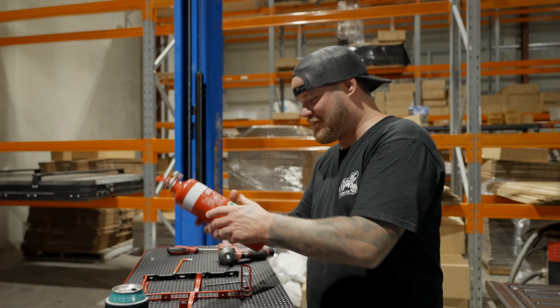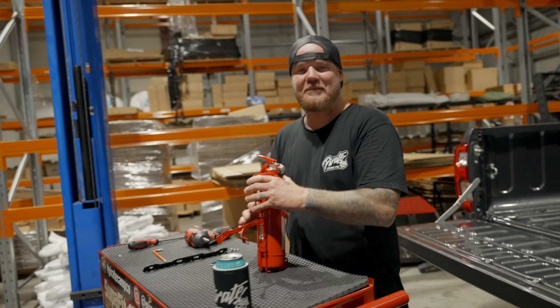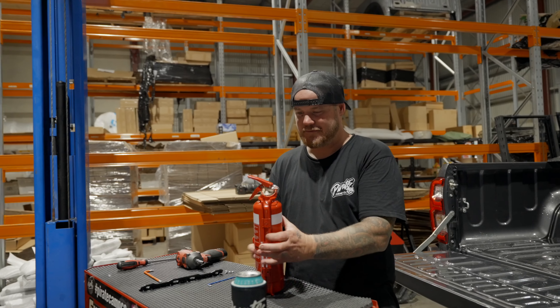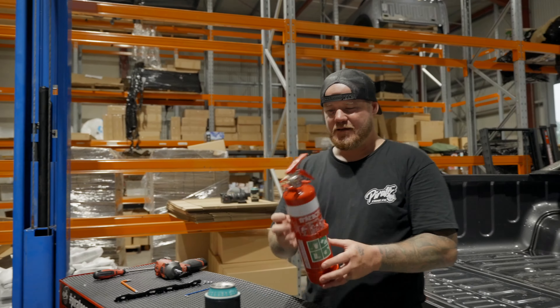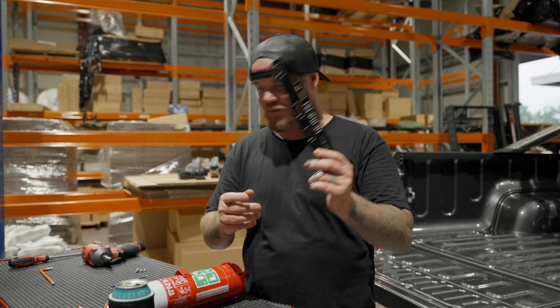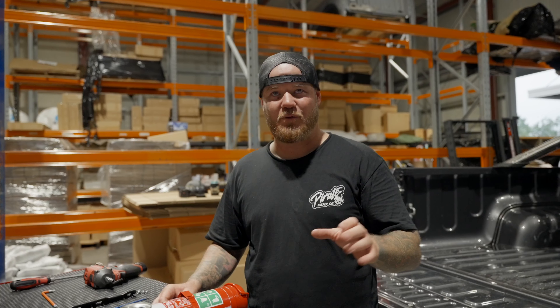First thing we're going to do - when you get this fire extinguisher, you're going to grab it out of the box, and it's going to come out like this. The one we're using here today is a Firebox fire extinguisher, 2.1 kilo. These are available at Repco, Super Cheap, BCF, all them sorts of places - a very commonly available one. This size and anything under it will generally fit our bracket because we have a whole range of universal slots, so we can pretty much put nearly anything in there.